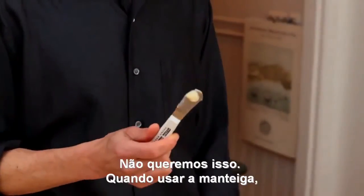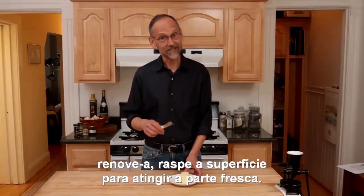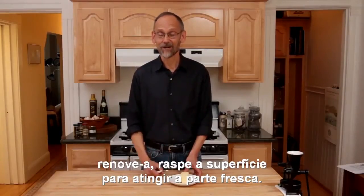It's awful. It's rancid. You don't want it. And so whenever you use butter, freshen it up. Take some off the surface and get down to the fresh.